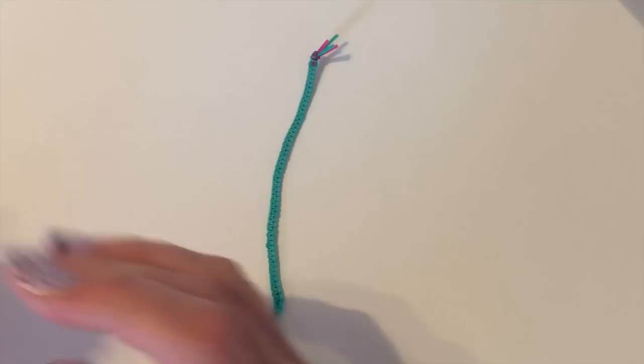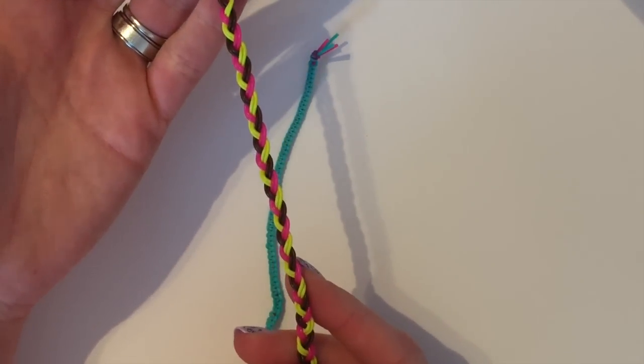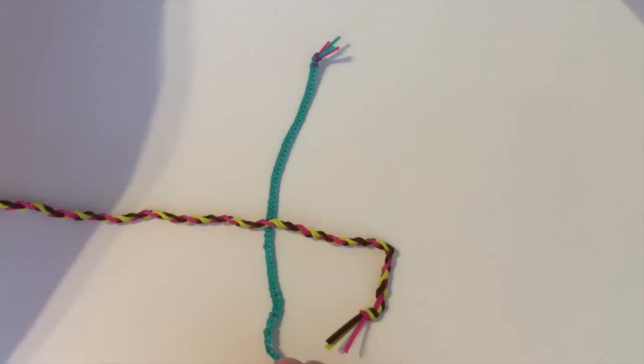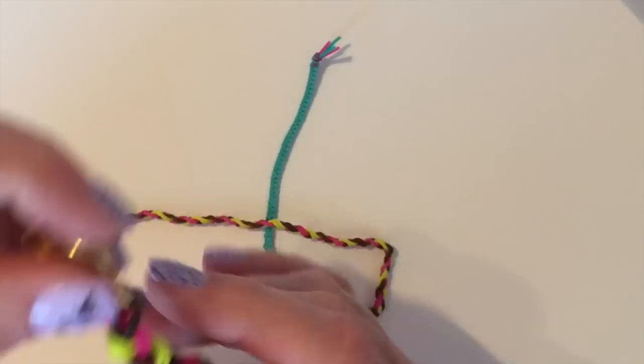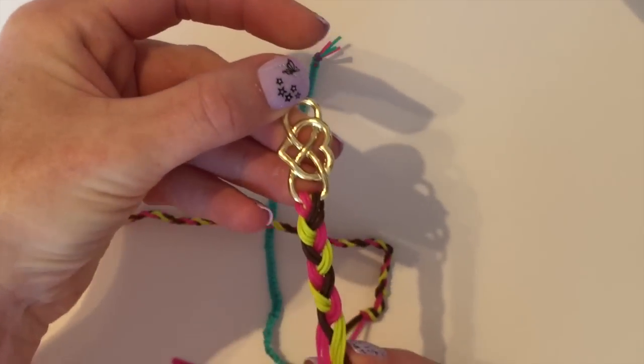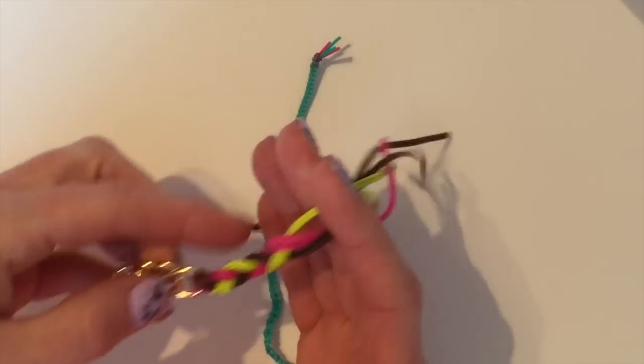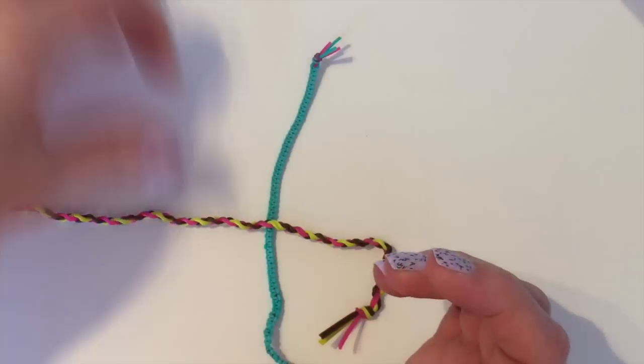Second, I'm going to show you just a basic braid on how to use the bands. Then I'm also going to show you how to incorporate a basic braid on one of the charms that is included in your kit.